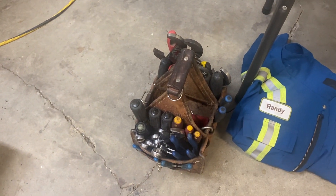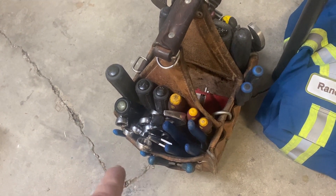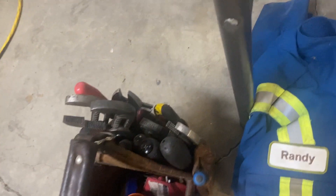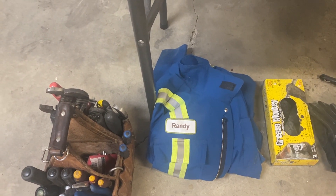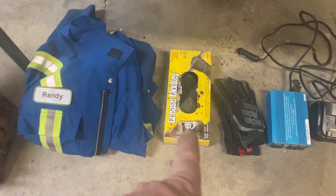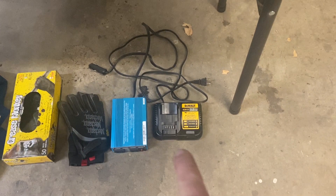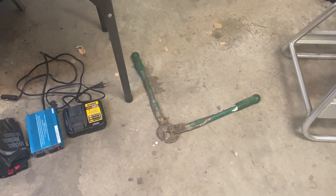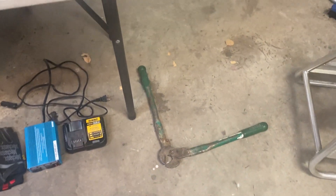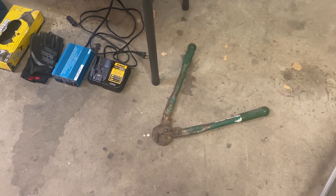I've got my tool pouch from work — I'm an electrician in the oil field — so that has screwdrivers, wrenches, wire cutters, wire strippers, channel lock pliers, and more screwdrivers. Some coveralls, because I'm going to be laying under the vehicle, to keep things somewhat clean. Rubber gloves to keep my hands clean, some regular gloves, an inverter in case I need to charge the batteries on the cordless tools, and a charger for the cordless tools. Also throwing in some big cable cutters or shears to cut through wiring harness, hoses, or anything like that.